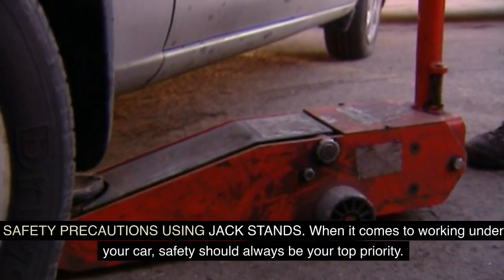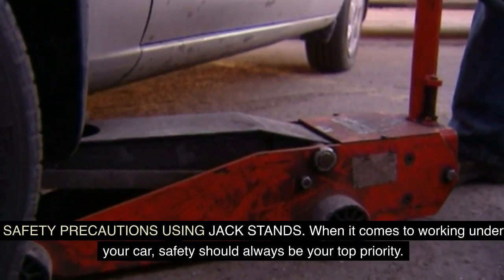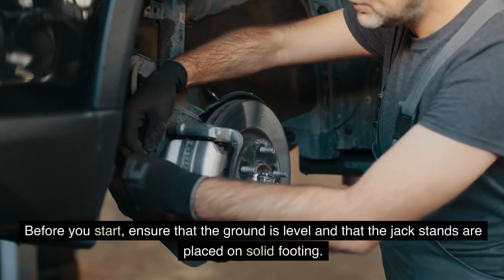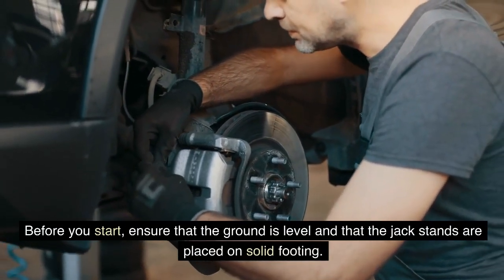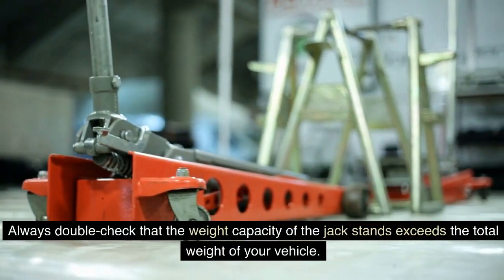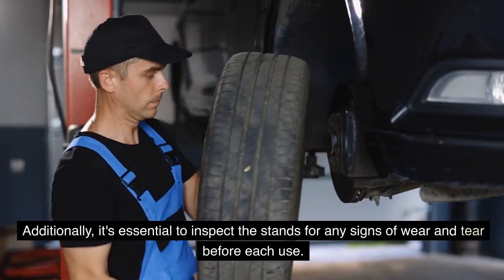Safety precautions — using jack stands. When working under your car, safety should always be your top priority. Using jack stands is crucial in providing a secure foundation when lifting your car. Before you start, ensure that the ground is level and that the jack stands are placed on solid footing. Always double-check that the weight capacity of the jack stands exceeds the total weight of your vehicle, and inspect the stands for any signs of wear and tear before each use.